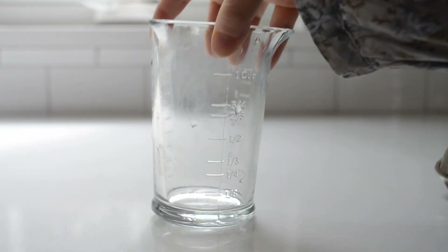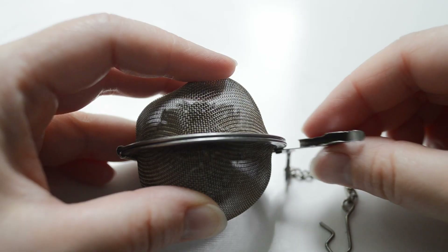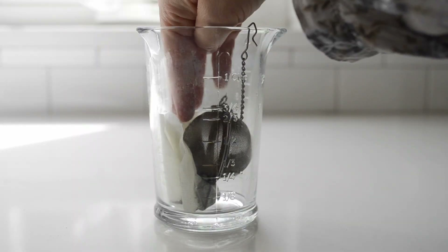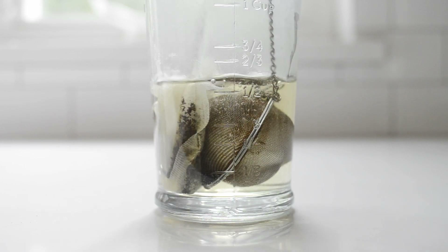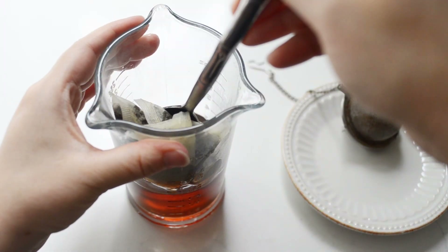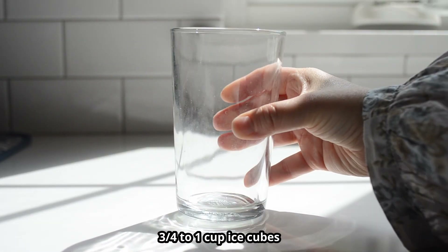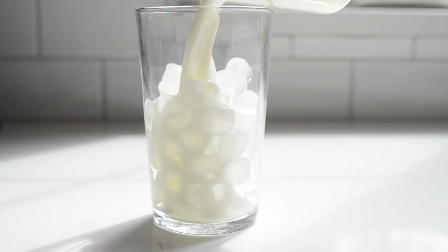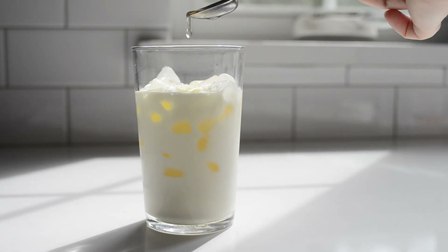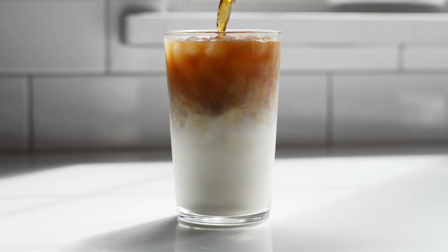First we're going to make a quick tea concentrate. Place two Earl Grey tea bags into a heat-safe container. Add the lavender if using to a tea strainer and place that next to the tea bags. Pour the boiling water on top and cover with a plate. Since you're using less water to make a tea concentrate, you'll want to trap in as much heat as possible while steeping. Allow to steep for five minutes, then remove the lavender and gently squeeze out the tea bags before removing them — this helps extract as much flavor as you can. Now add three quarters to one cup of ice to a 12 to 16 ounce glass, pour the milk and cream on top of the ice, add the vanilla syrup, and finish it off with the Earl Grey lavender concentrate.